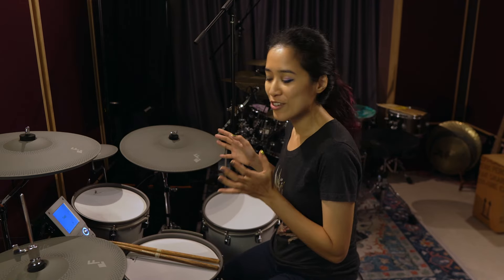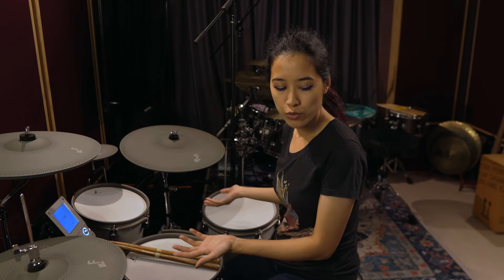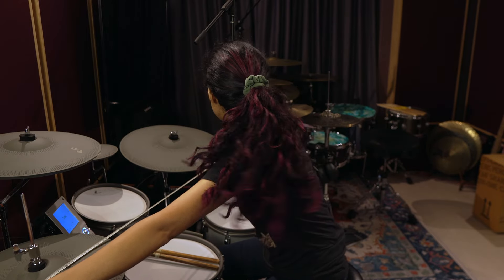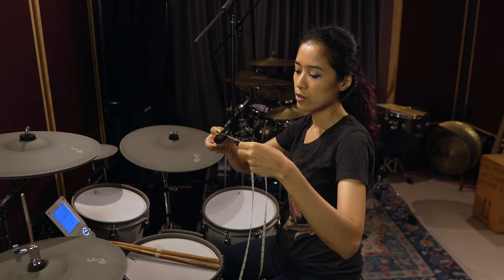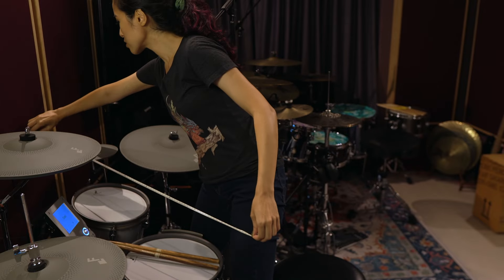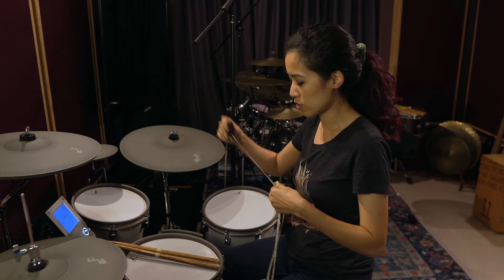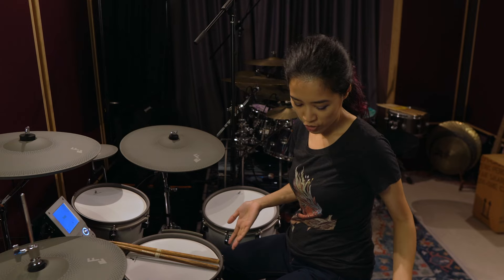I was pleasantly surprised that it could actually fit into my room because previously I had a smaller kit with miniature pads and no real hardware — just rack mounted. Measuring from hats to ride it's about 140 cm, which is 55 inches, and from the hi-hat pedals to the back of the kit it's roughly 100 cm, which is about 40 inches. So it doesn't take up a lot of space.